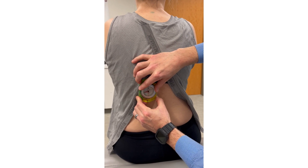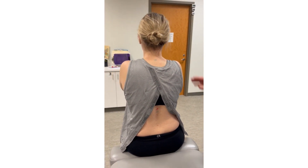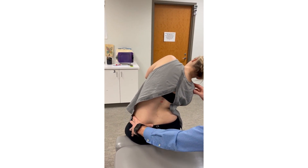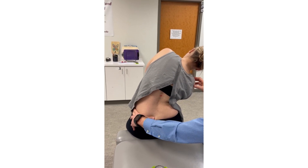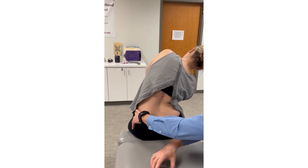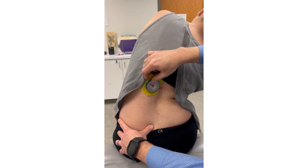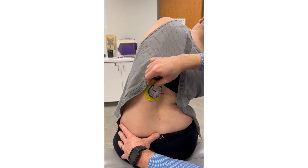At T12, we'll place the inclinometer down. Have you tip to your right — I'm going to stabilize the pelvis with my left hand over the iliac crest. Then we can take our measurement. With the inclinometer, we're creating a tangent line with the straight edge of the inclinometer.